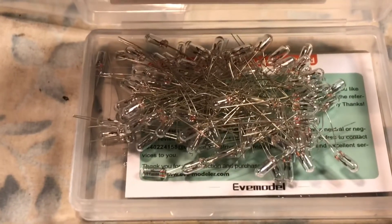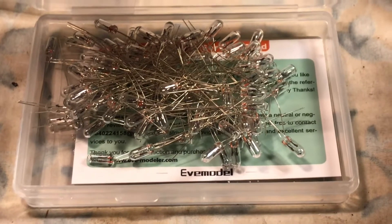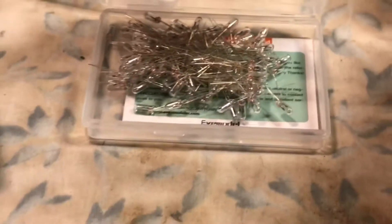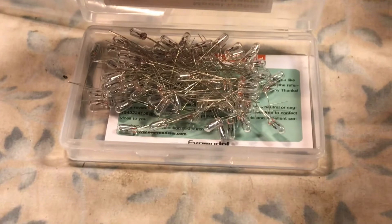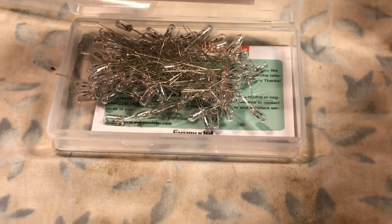I'm just going to tack solder in the four new ones. These were a hundred-pack from China, bought from Amazon — this will last me probably forever. I bet you could even use them for meter bulbs in CB radios and ham radios too. They're 12 volt, I think 60 to 70 milliamp.